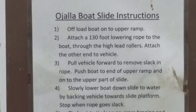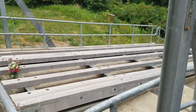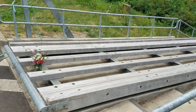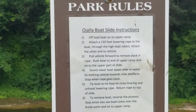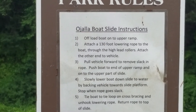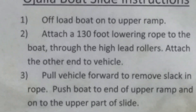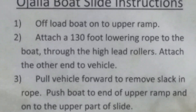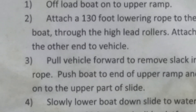I'll float the boat on the upper ramp — that's right here. Attach a 130-foot rope to the boat, through the high-level rollers, and attach the other end to the vehicle.